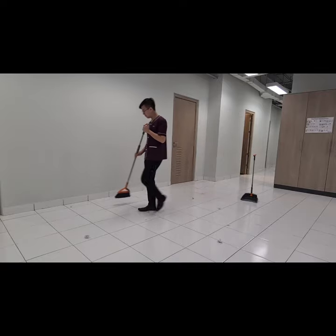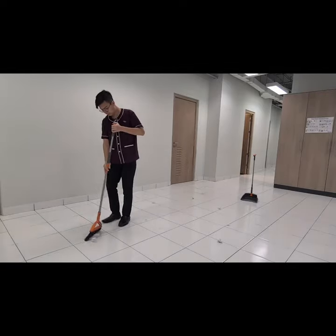To clean the floor, first we should use the broom and a duster to remove any dirt and dust.